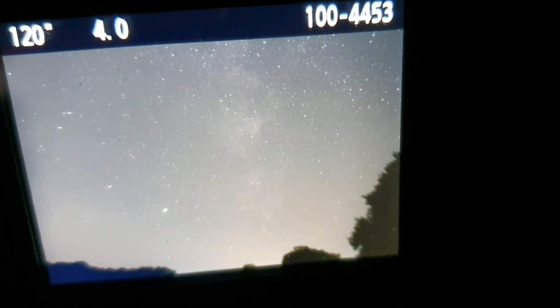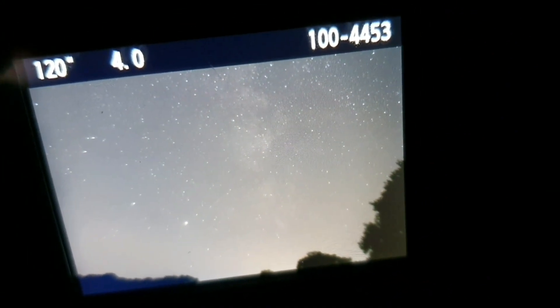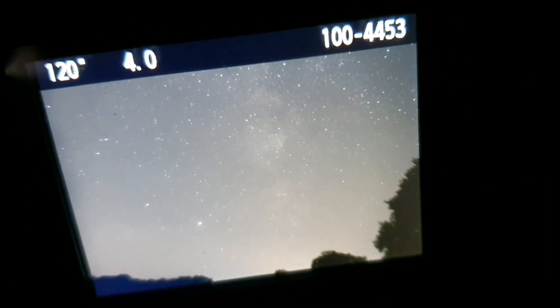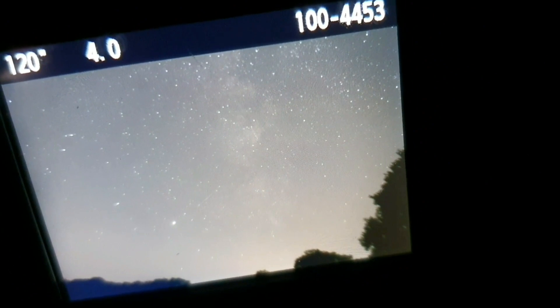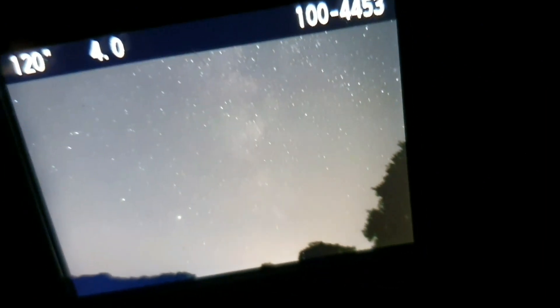I think framing-wise that'll do. You can see the Milky Way there quite clearly, and Jupiter and Saturn are kind of to the lower left. So I'm going to run with that and take maybe 2 two-minute shots and see what comes out.